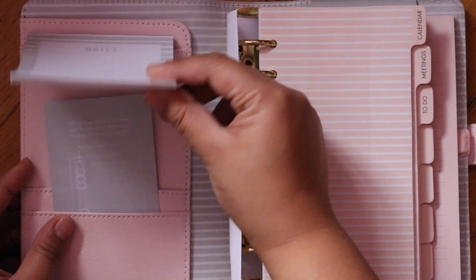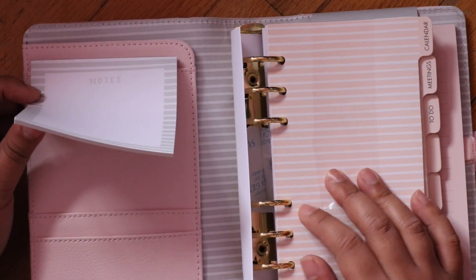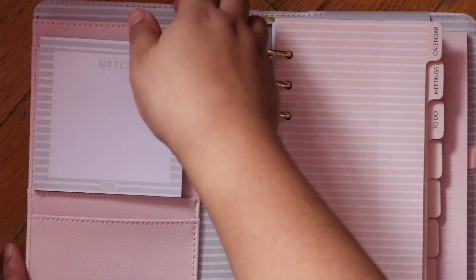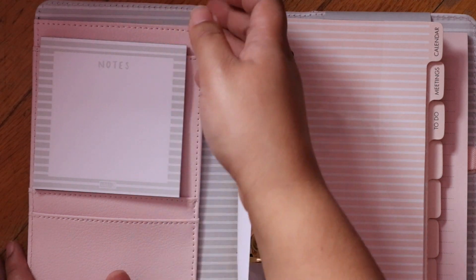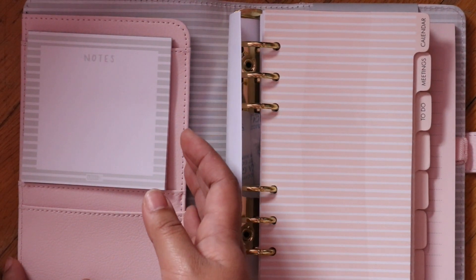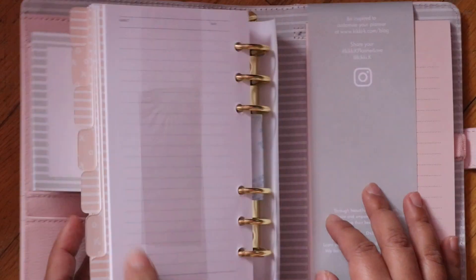So here we have our pockets. For my personal use, I like to add clips here or photos. If I'm using any sticker kits that I buy from Etsy or anyone's personal website, I just stick the kit here. If I find any financial stickers that are functional, I may stick them back here as well.